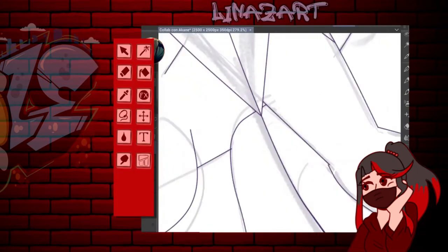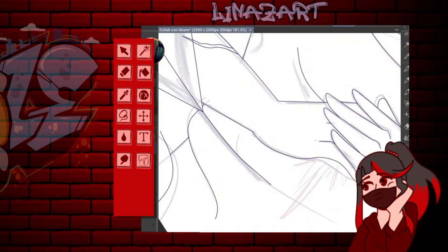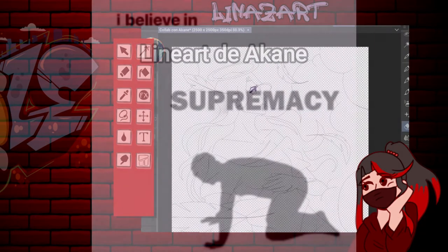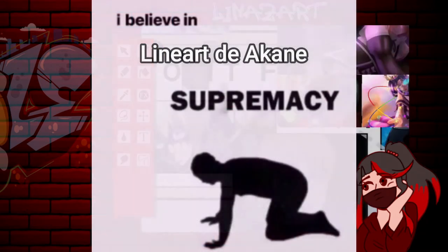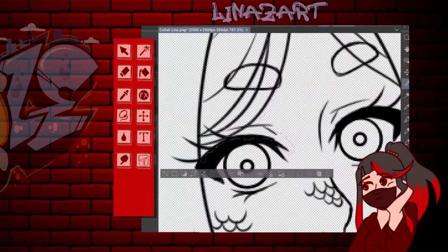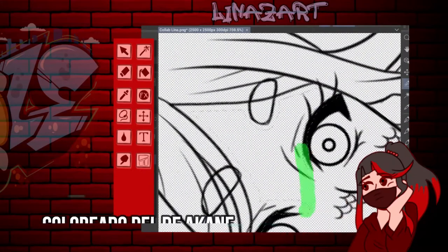Ella me pasó su lineart, que por cierto, pedazo de lineart. Repito: ella sabe hacer unos lineart hermosos, bellísimos, guapísimos. Me muero cuando los veo, de verdad. Me dan ganas de hacer un lineart de ese estilo.